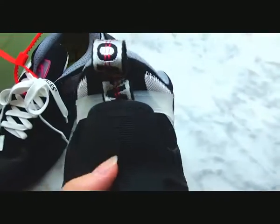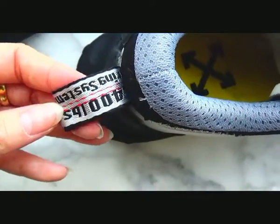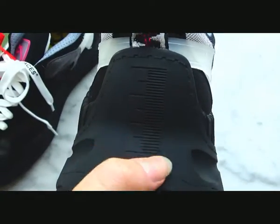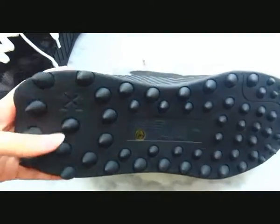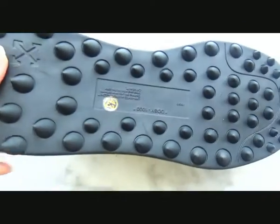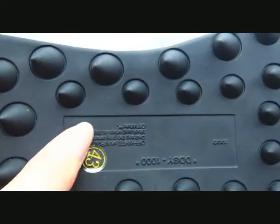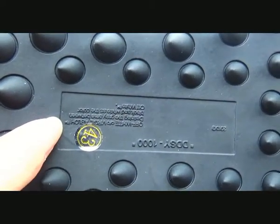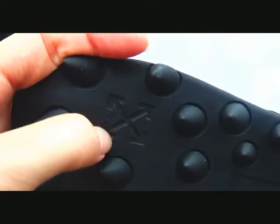Now let's come to the back of the sneaker. We can see a big tag with the Off-White logo. Moving down to the outsole — you can get a unique design, it is very beautiful and cool. The Off-White logo and letters are printed in the middle of the midsole, along with the shoe size.